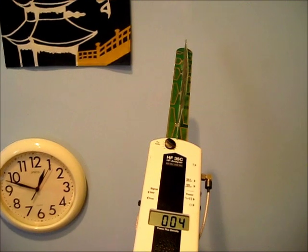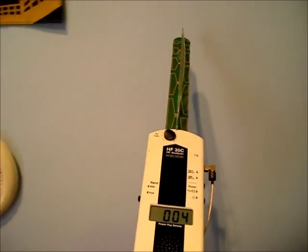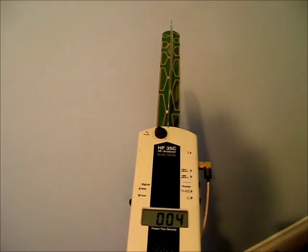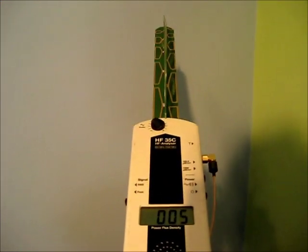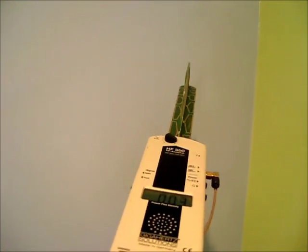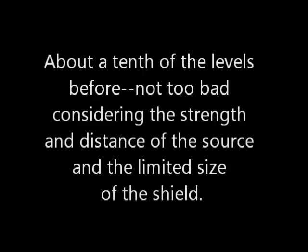Now I'll test inside the room. The levels are about a tenth of what they were before. I think this is a good result considering the strength and distance of the source and the limited size of the shield.